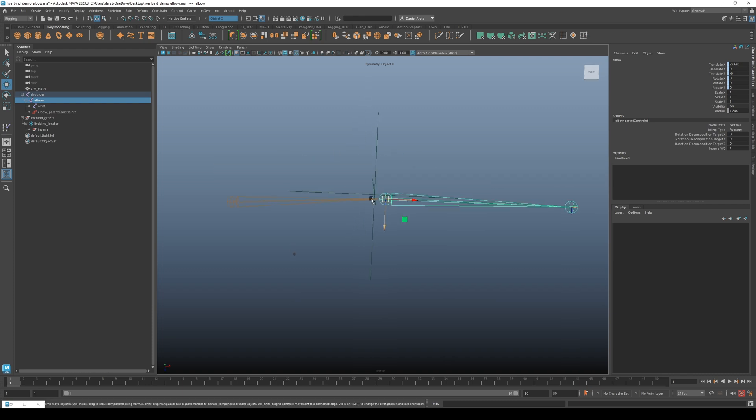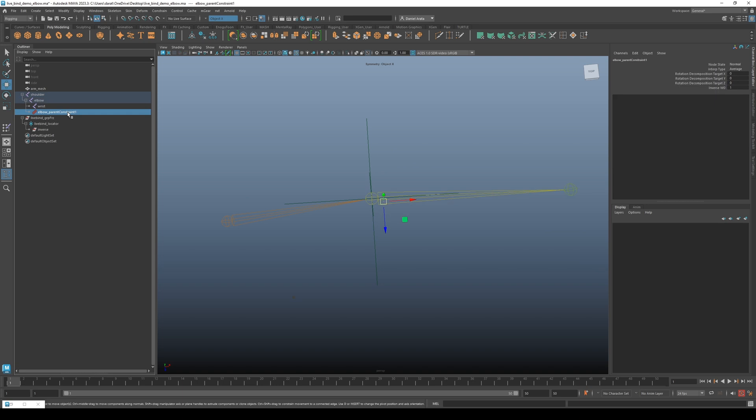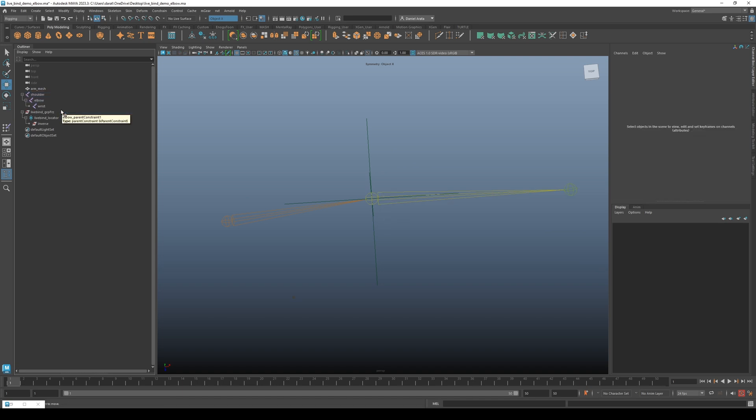With the elbow selected, if you hit the Insert key you can move your joints without affecting the children, which is a very handy trick. Then, while pressing the V key and middle mouse button dragging, snap the joint to the locator. Also important: delete the parent constraint because we're done with that part of the rig.